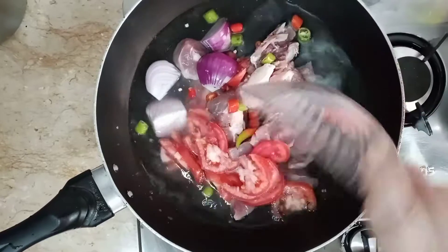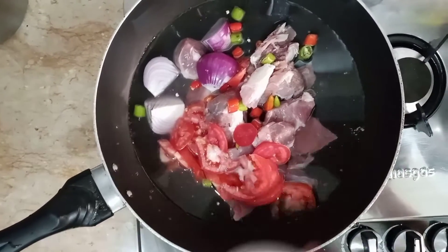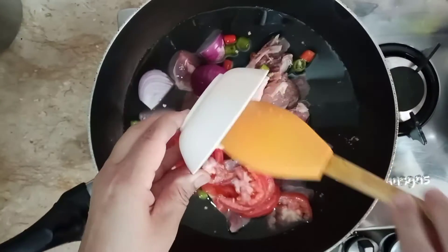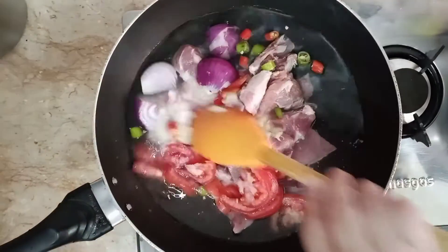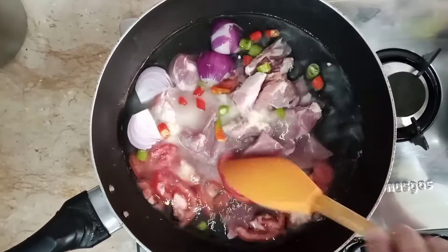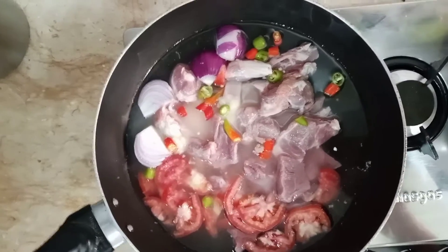Now we add tomatoes. This is a spice. With this, we will put the meat and the other things I will show you later.